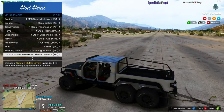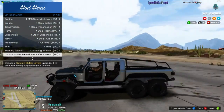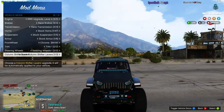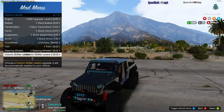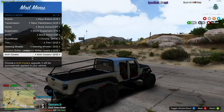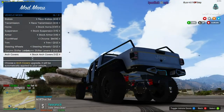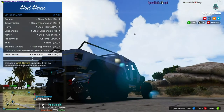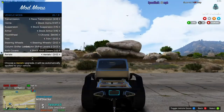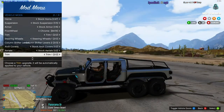For the front skid plate, you get normal, spikes, or nothing with spikes — I like nothing with spikes because it gives it that nice mean look up front. You can put a spare on there if you want, though the spare looks a little odd. You can also take your bed off if you want to go bedless — not sure who would want to, but the option's there.